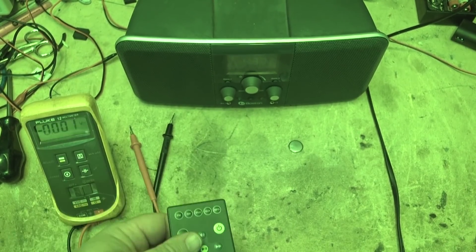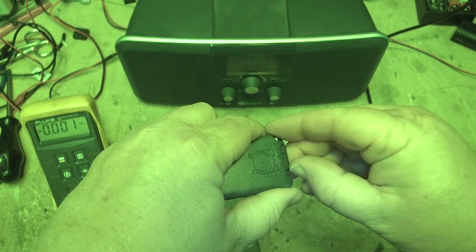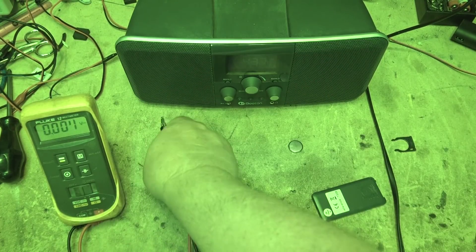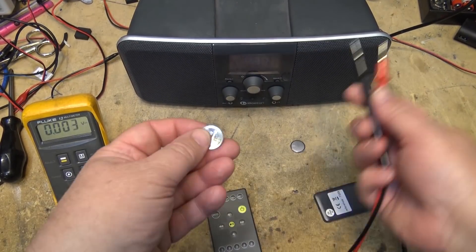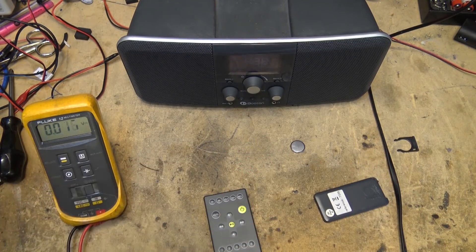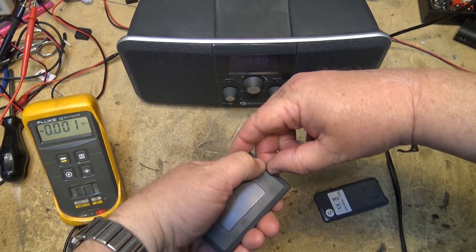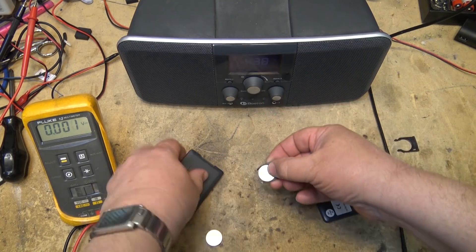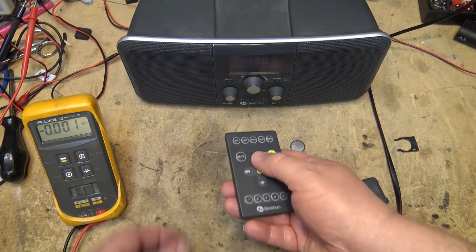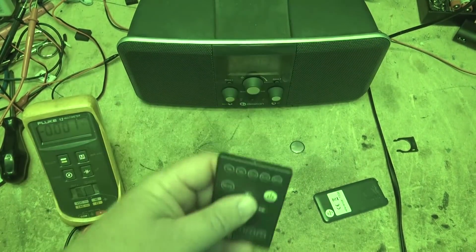I'll show you another battery. I've got another battery — this one is actually from an old remote. We're going to try this old battery. This one is measuring 2.9 volts. If we look in night shot mode, that's what it's supposed to send — it works!